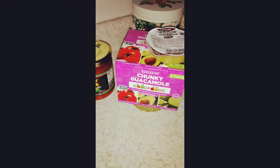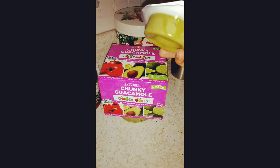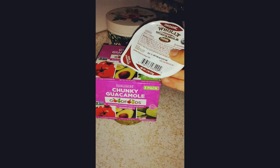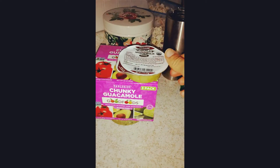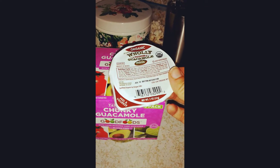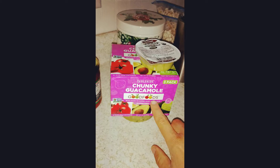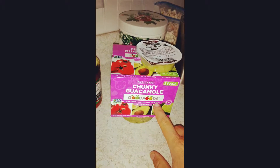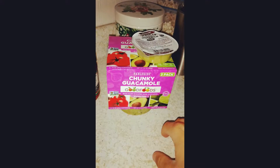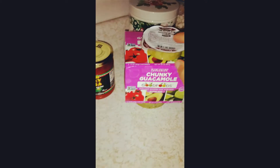This is the guacamole that I buy. I do shop at Costco and I get both of these from there. These are little individual packets of guacamole — good for taking on the road for my kids or packing in my husband's lunches. This one is organic and the ingredients are good. This other brand I really like from Costco is not organic but the ingredients are otherwise great and it is so delicious. Those are two that I do recommend.